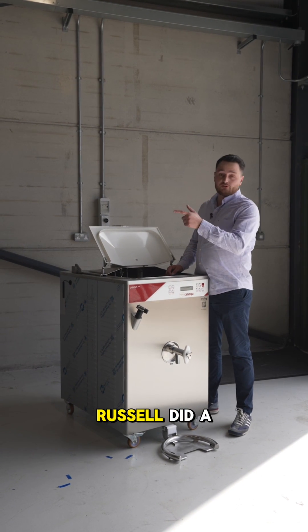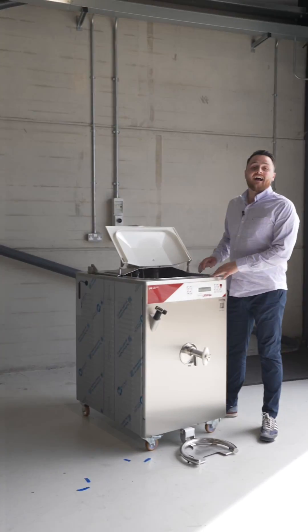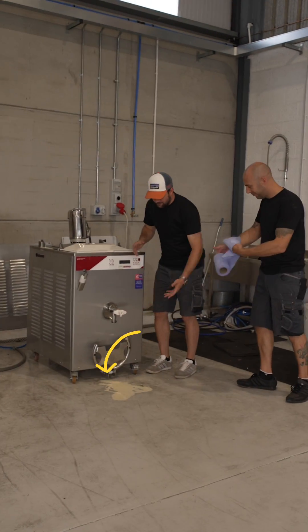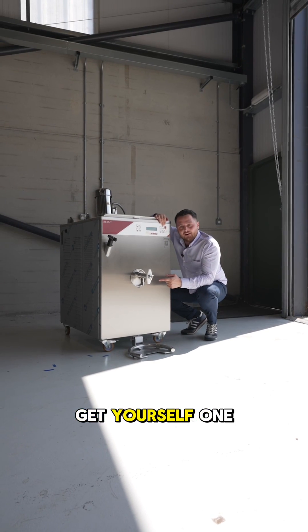If you need to know what a homogeniser is, Russell did a video on it earlier. The last component is a floating sensor. And if you want to avoid what's going on over there, you need to get yourself one of these.